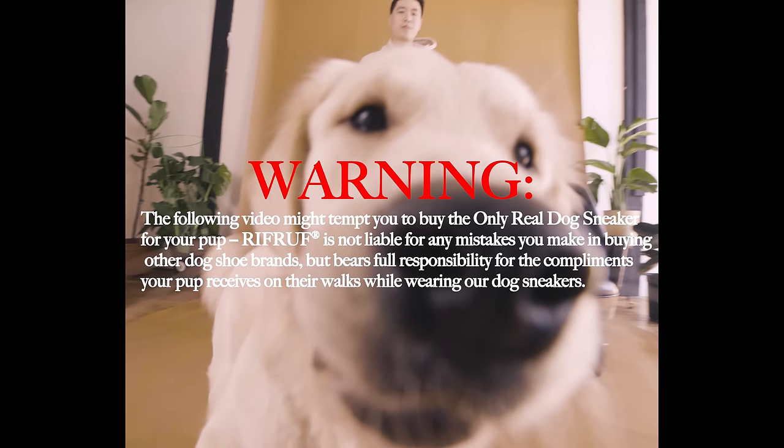Warning: the following video might tempt you to buy the only real dog sneaker for your pup. Riff Ruff is not liable for any mistakes you make in buying other dog shoe brands, but bears full responsibility for the compliments your pup receives on their walks while wearing our dog sneakers.